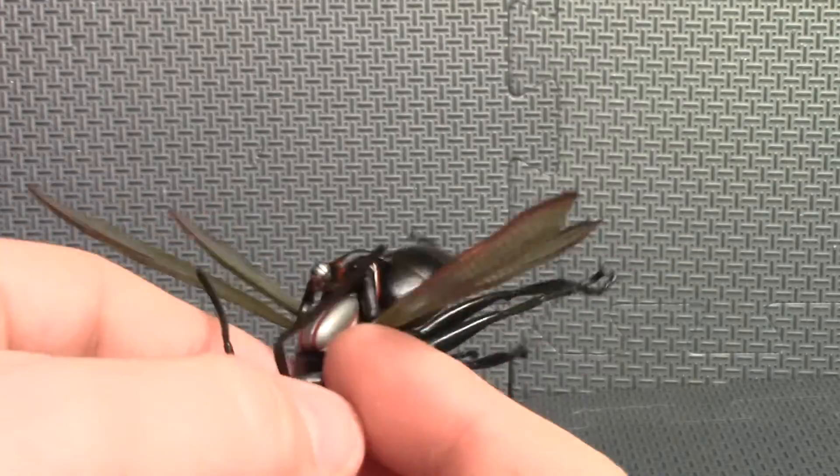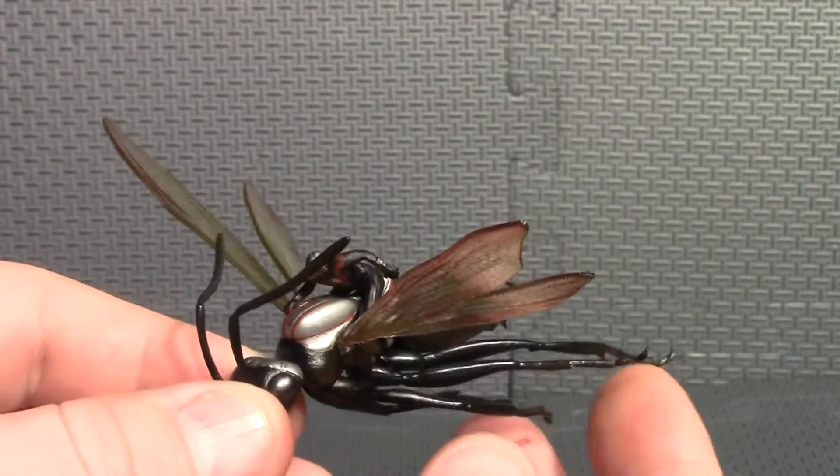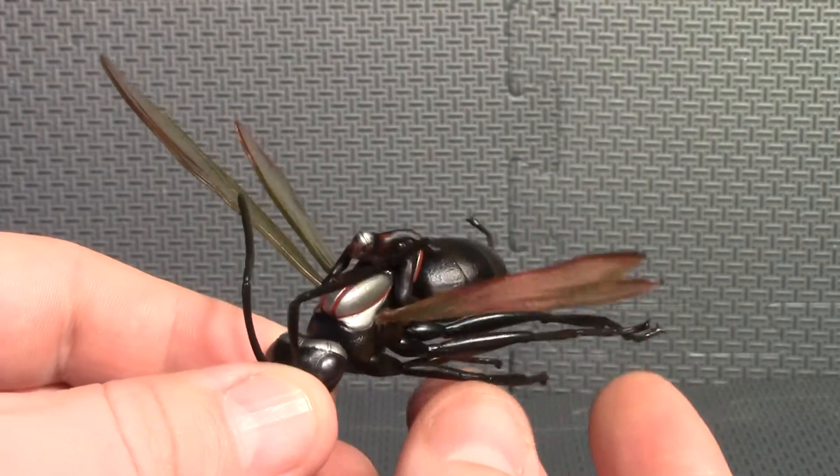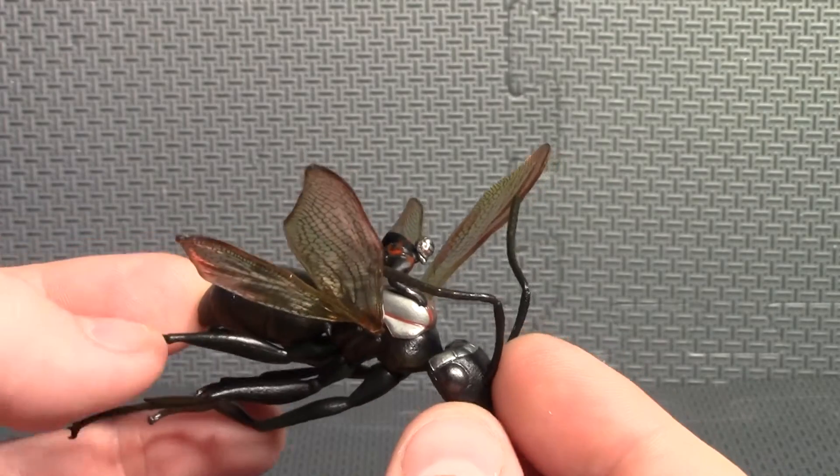And I didn't know ants took gas, but he's got a gas can. It looks like a gas tank on a motorcycle in there. I guess it's for Ant-Man to lay over on.